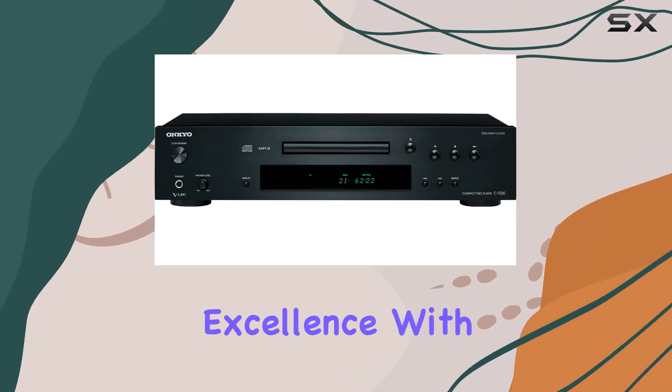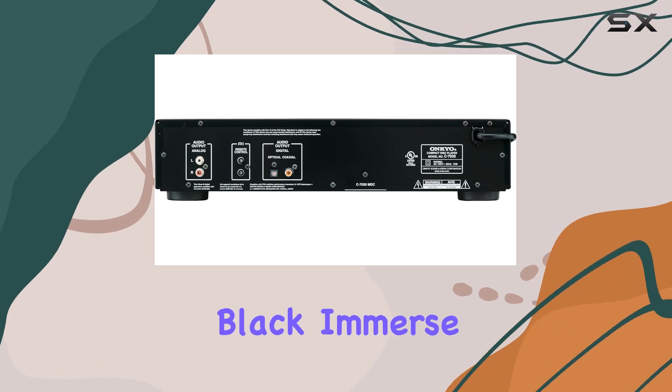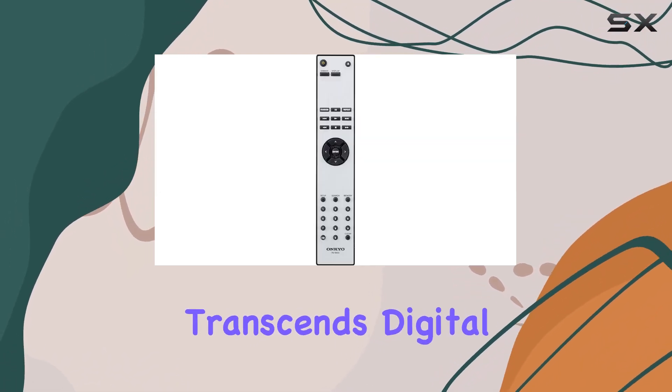Step into the world of audio excellence with the Ankyo C7030 Home Audio CD Player in Sleek Black. Immerse yourself in a tangible music experience that transcends digital convenience.